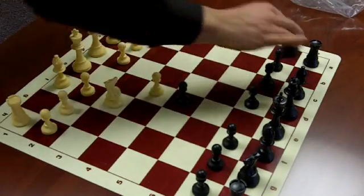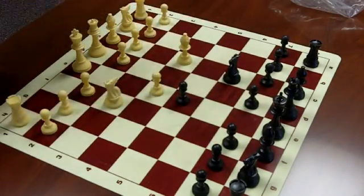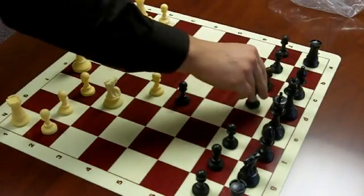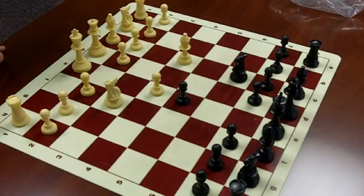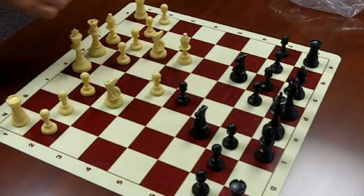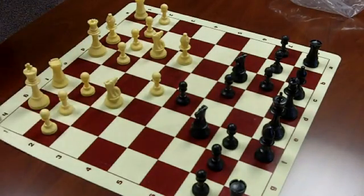That's what I notice. Even though you can't slide the pieces, they do seem to grab onto them, which can be a good thing. The question is, is it really good for blitz? It seems to have a good feel to it.